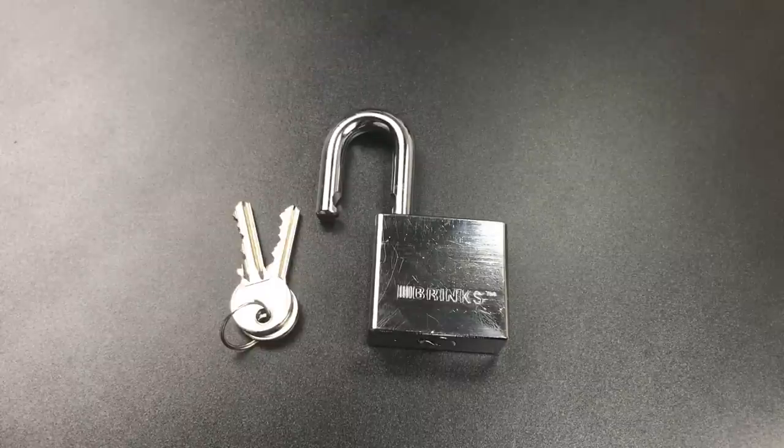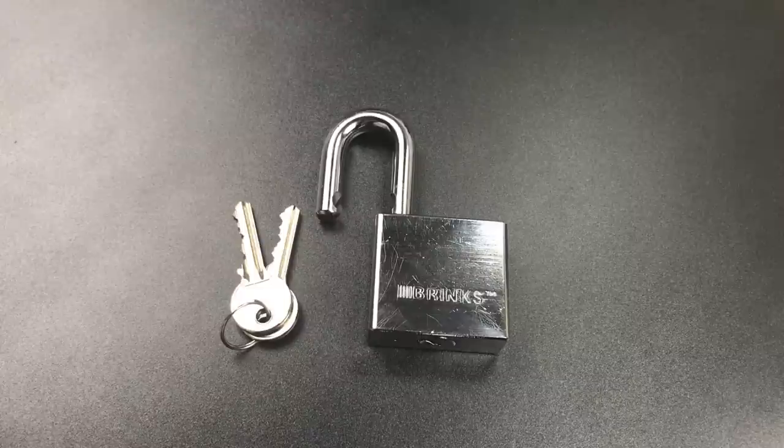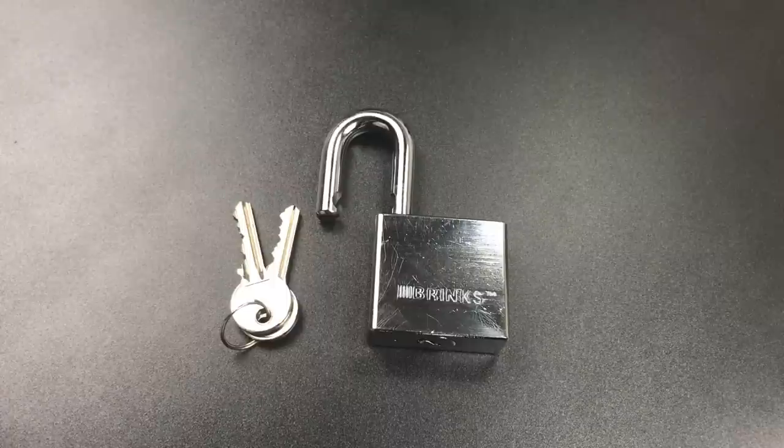So Brian, if you want to try this lock again, shoot me an email and I'll send it back to you. To everyone else, if you have any questions or comments about this, please put them below. If you like this video and would like to see more like it, please subscribe. And as always, have a nice day. Thank you.